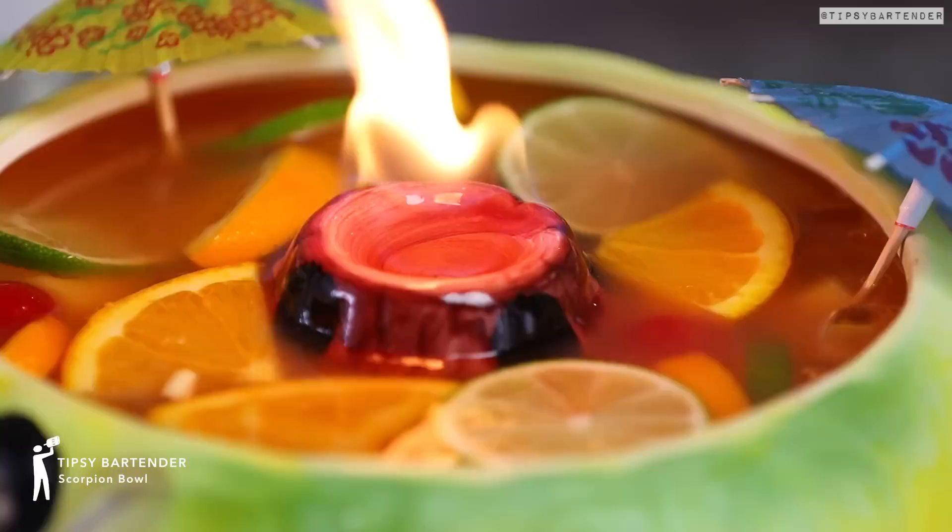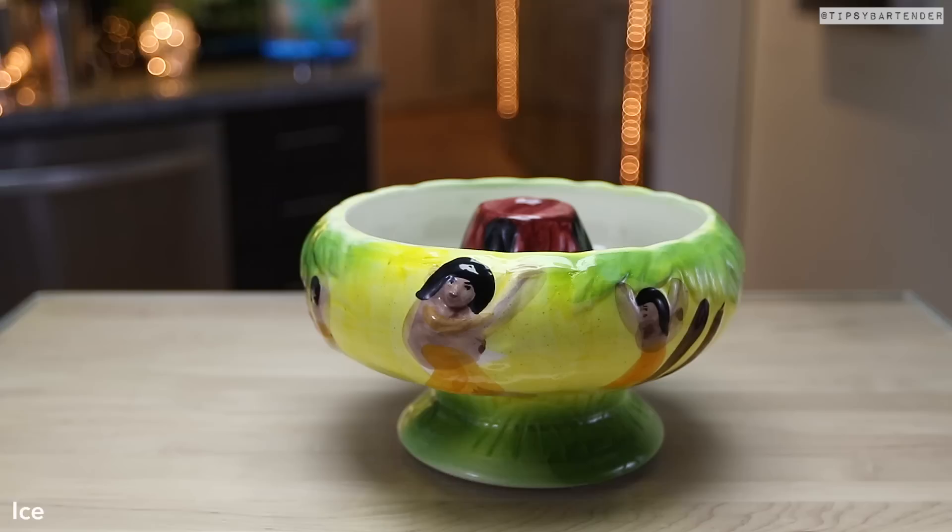This one is called the Scorpion Bowl. It's a part of Polynesian culture. It's beautiful.